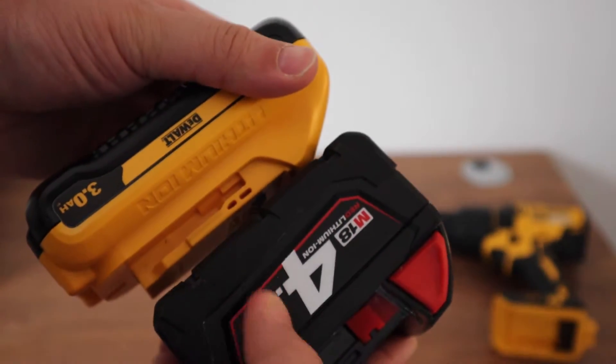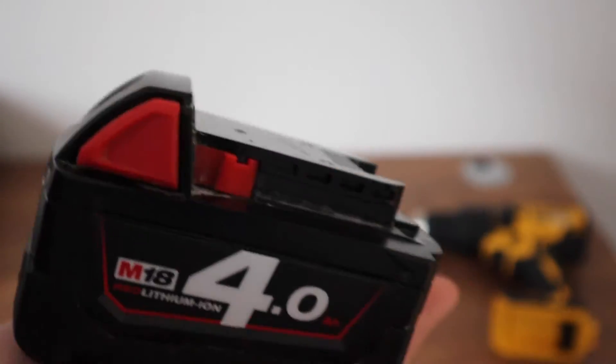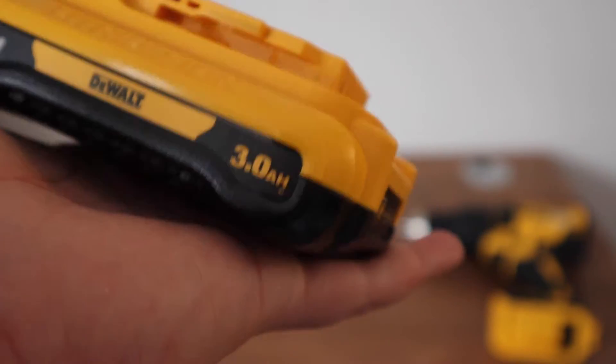Milwaukee prefer a shorter, boxier style battery whereas DeWalt prefer a slimmer and longer battery. Which design is best comes down to personal preference — I'd be happy with both.